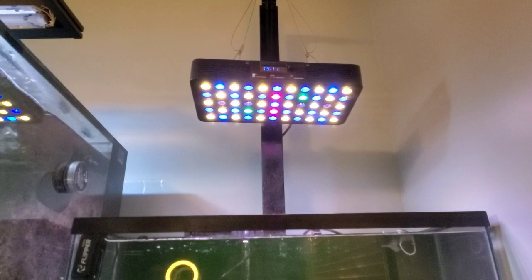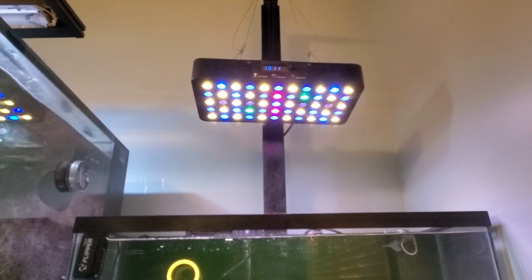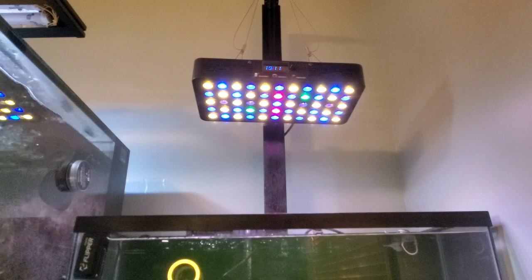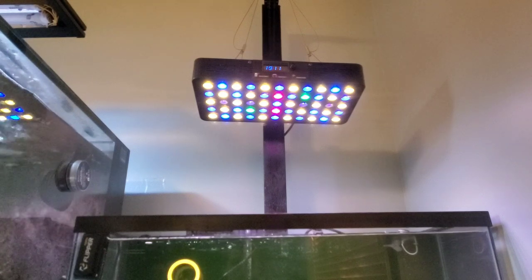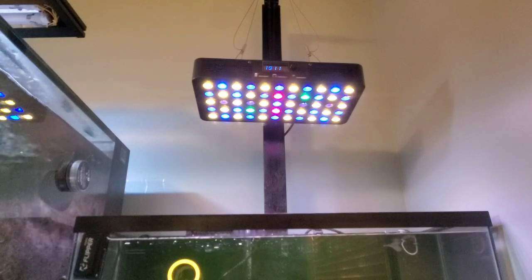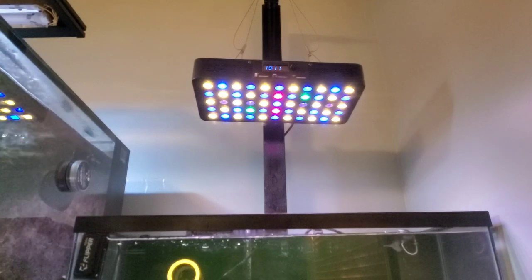If you watch any of the previous BRS Investigates, when they looked at this, it's like a laser beam — a hot spot. They had to raise it up 14 inches off the water surface to get somewhat good spread. I have it 13 inches off because I'm kind of lazy and didn't want to do anything else about that.